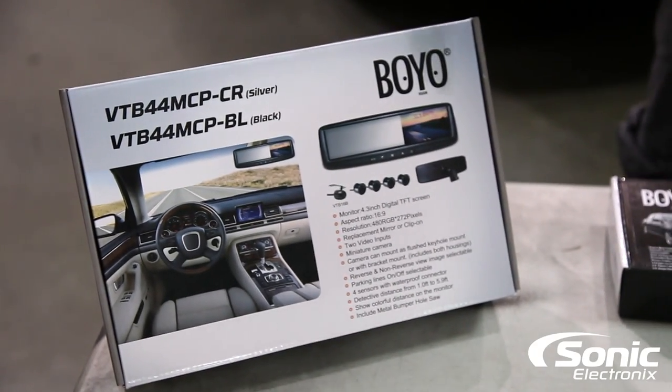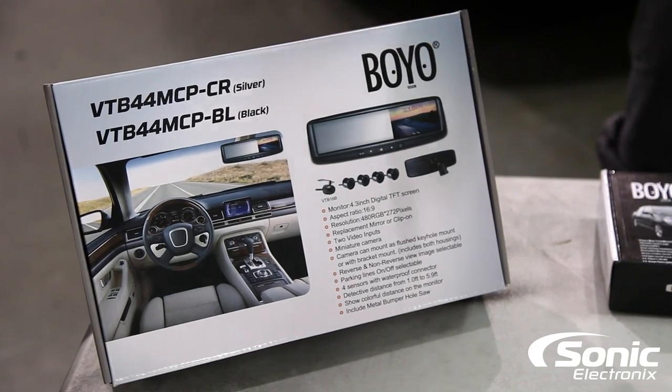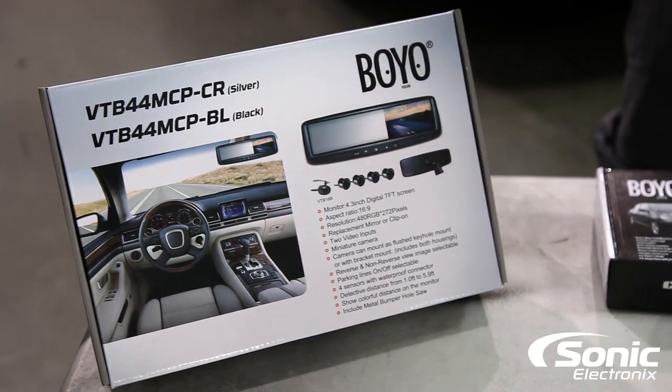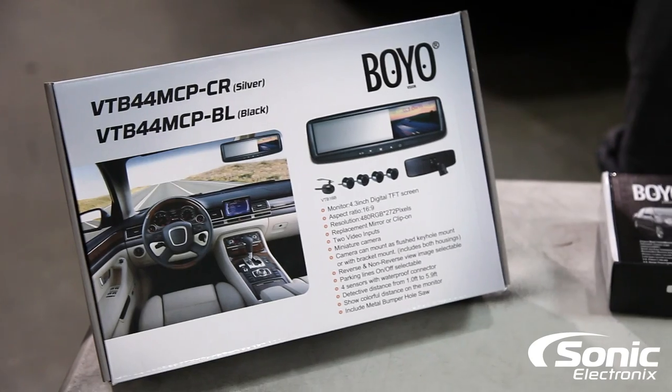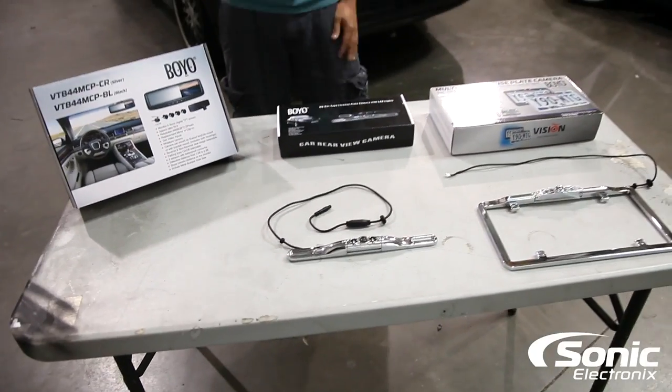They also have some really cool pre-packaged kits. So if you don't have an aftermarket radio or a standalone screen, they have a kit that includes a replacement rearview mirror, a camera, and backup sensors that all tie into one kit. I would definitely look at the cameras — they're great. I'm Alan with Sonic Electronics, thank you for watching.